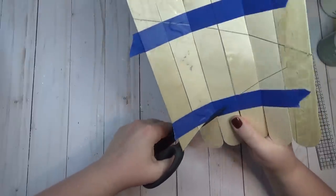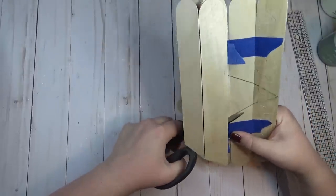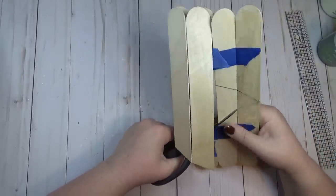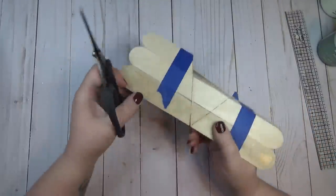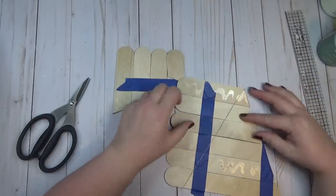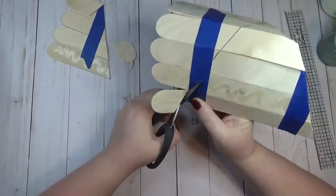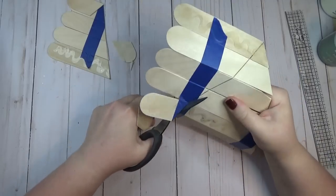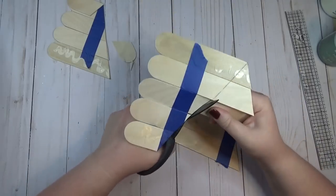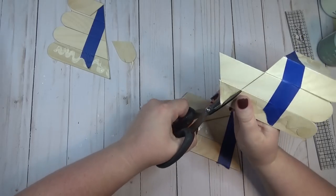I started cutting with scissors and for the most part it worked, but one stick ended up chipping. I went ahead and chipped out a few of the other sticks too just to give it more of a rustic look, so it all kind of blended together. Probably what would have been easier is to take the tape off and cut one stick at a time.